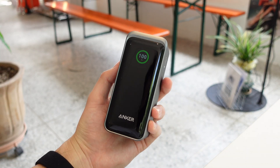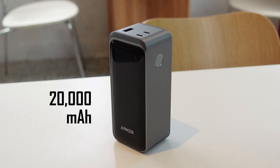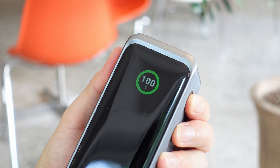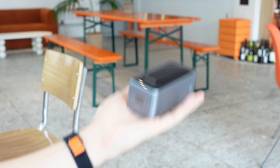This is the new 200-watt Anker Prime Power Bank, which is part of Anker's newest lineup of chargers and portable batteries. With a 20,000 mAh battery capacity, two USB-C ports, one USB-A, a smart LCD display to check battery health and status, and up to 200 watts of total power output, this thing packs a ton in a really small form factor.